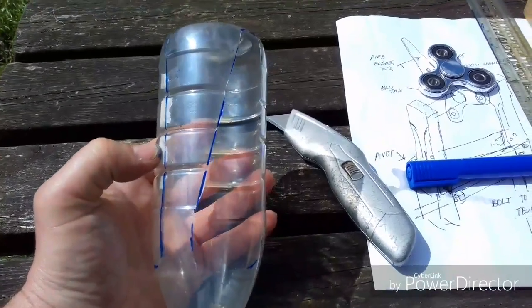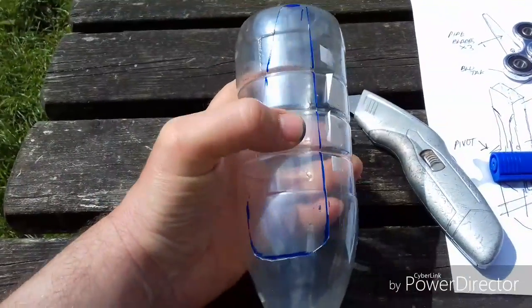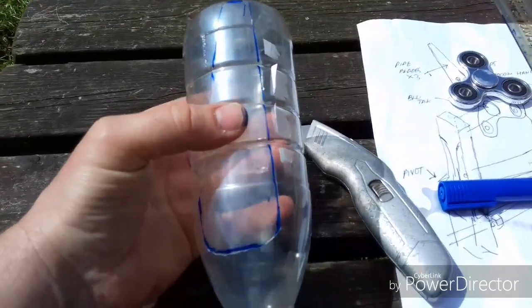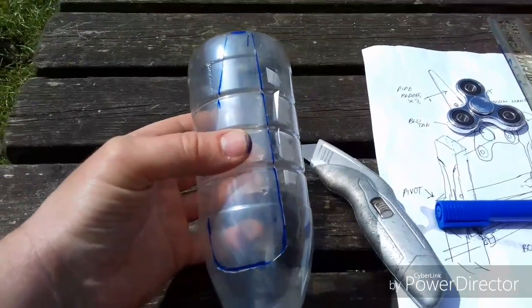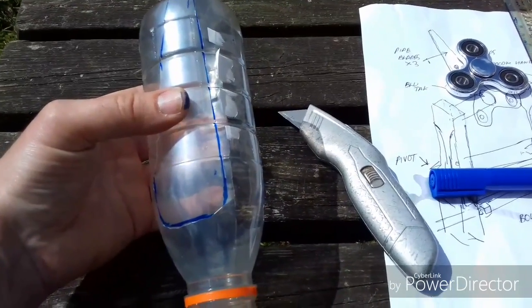So we've cut the blade out with a sharp knife, and then we've got the blade there. We can use that as the template, draw around it, and cut the other three out, ready to mount on the fidget spinner.